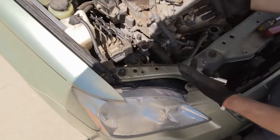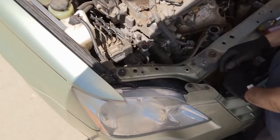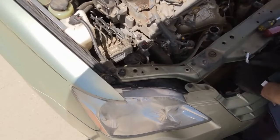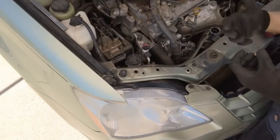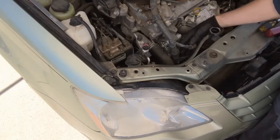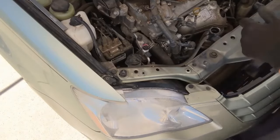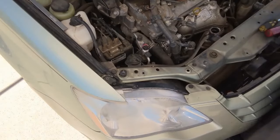Once everything has a few threads started, we can start tightening things down. These two 14 millimeter bolts are 32 foot pounds. This little bracket bolt is 15 foot pounds. Now we can put our electrical connectors on — this 10 millimeter connector is 89 inch pounds, so it really doesn't have to be that tight. Don't forget the harness — that little bracket goes on, that little 10 millimeter. Then we can put our fan shroud back in, get it all connected up, put the radiator hose back on, and start filling it up with coolant.